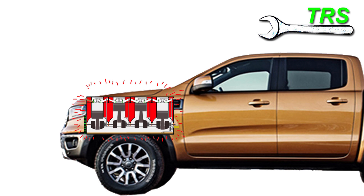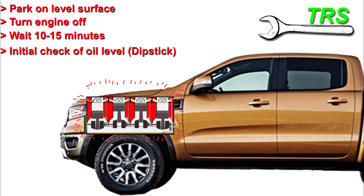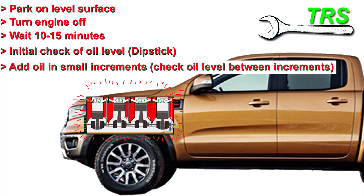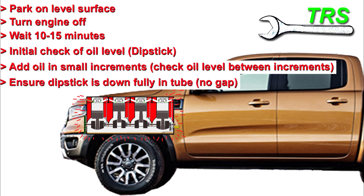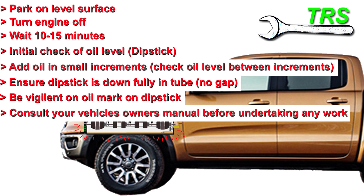To summarise: first, park on a level surface. Turn the engine off, then wait around 10 to 15 minutes for the oil to drop down. Check the dipstick to see how much oil is in the engine. Any oil that needs adding should be added in small increments, checking the level in between. Ensure the dipstick is fully inserted into its tube for the correct reading, and always be extra vigilant reading the oil mark on the dipstick. Consult your owner's service manual before undertaking any work.